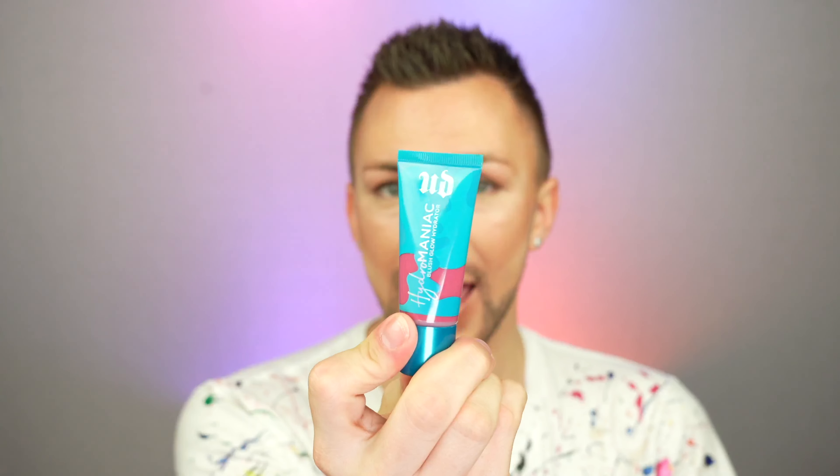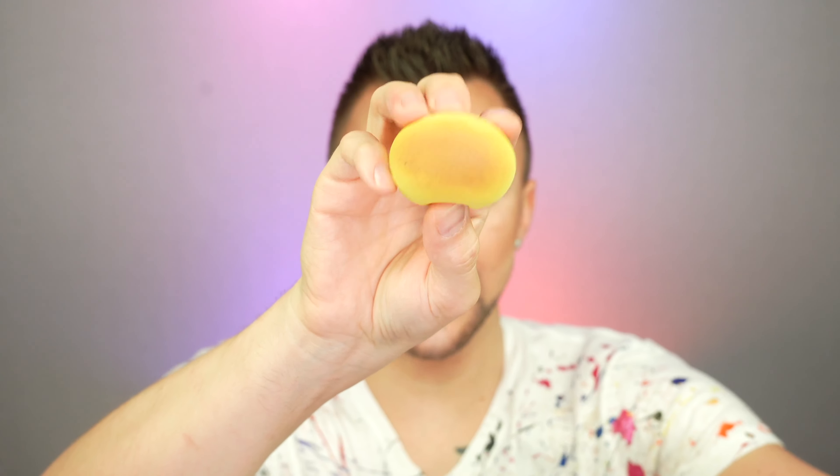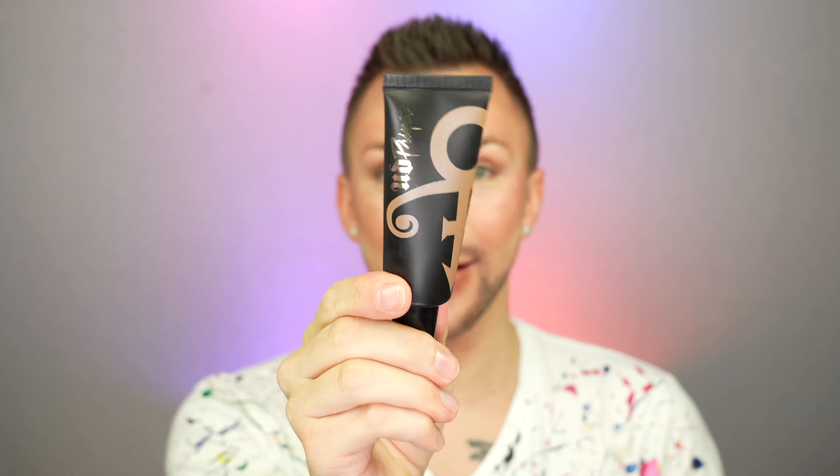I used my baby sponge for the concealer, then the big butt of my big sponge for the contour. For blush, it's going to be Hydromaniac and Unhinged — take a little bit on the back of the hand. I like to use the same side of the sponge I used for the bronzer and contour and really saturate that. I love that color so much. For cream highlight, it's the Urban Decay Prince highlighter — back of the hand, butt of the sponge, and top of the face. She still had quite a bit of blush left, so we'll saturate it with highlighter so there's no blush left on top.